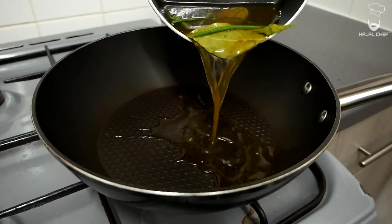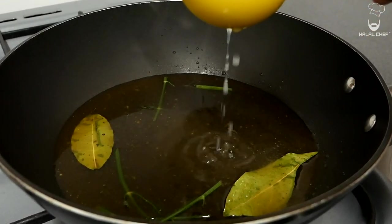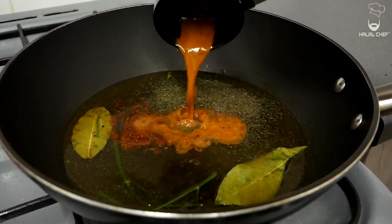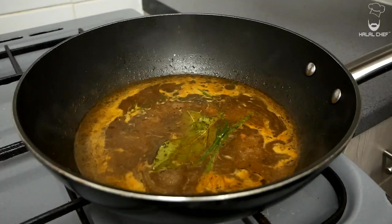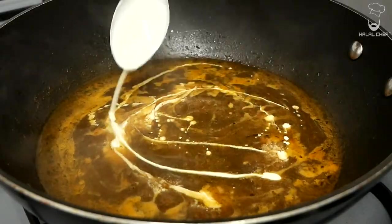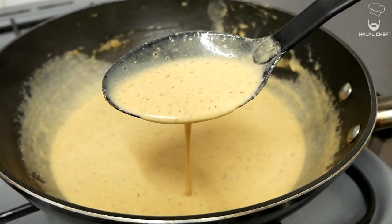For the sauce, turn the heat up to medium. Add the fish stock that has been infused with bay leaves and dill stems, the juice of half a lemon, a good touch of black pepper, a pinch of salt, some cajun seasoning, and dill. Add the leftover juices from your fish and bring this to a simmer. Once simmering, remove the bay leaves and dill stems, then add some double cream. Mix well and bring to a gentle simmer. Taste and adjust seasoning. So delicious — our creamy fish sauce is done.